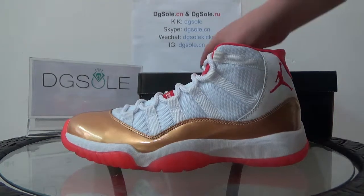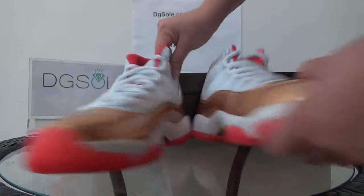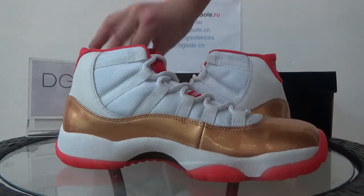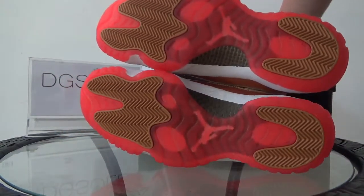We can have a whole look of the shoe. This side, the brown side, and the other side. Now the back. And the bottom.